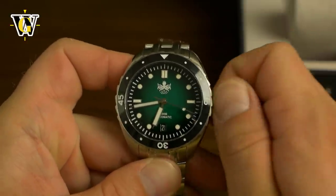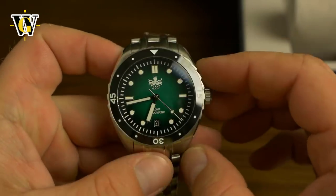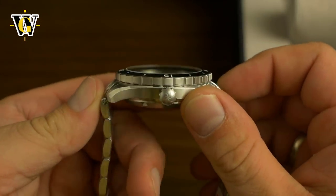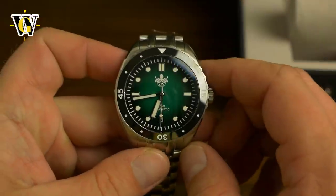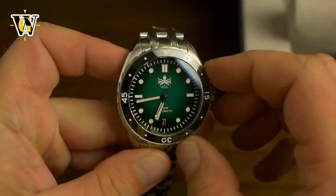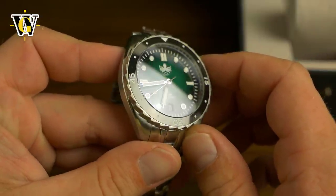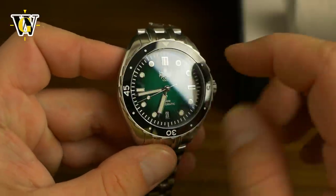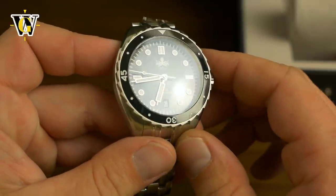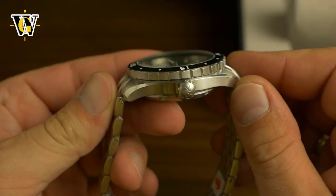These kind of watches really spoil us — it has hacking and hand winding mechanical movement. It comes with a sapphire crystal with three layers of anti-reflective coating, but the coating is done on the inside only, the way I like it. And it comes with a ceramic bezel — a glossy ceramic bezel — and I'm really liking it. The numerals are actually cut into the ceramic; they're not just painted. You can actually feel them underneath. Pretty cool, and I really like this shape of the bezel.